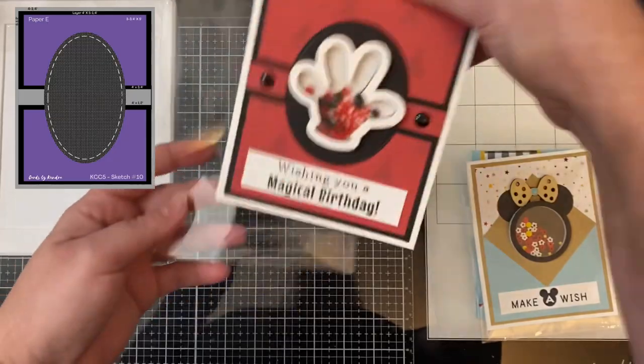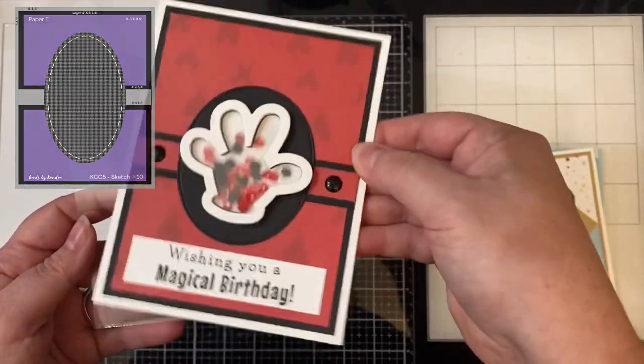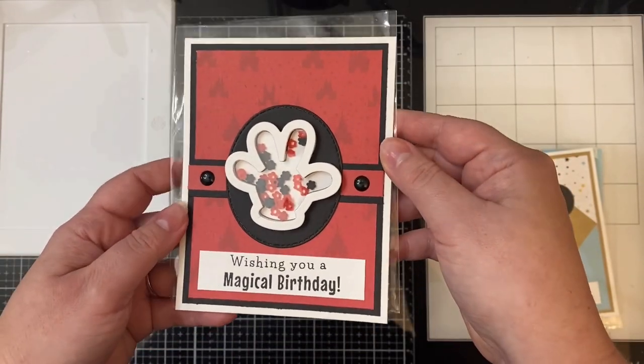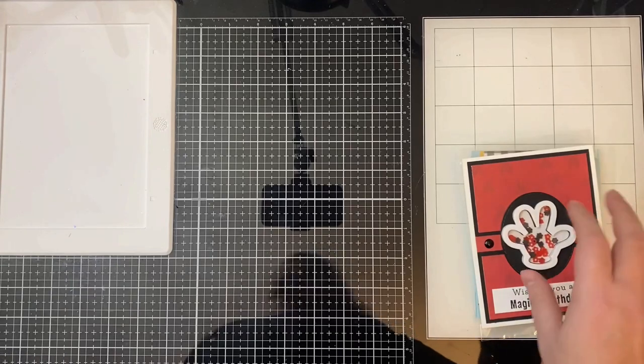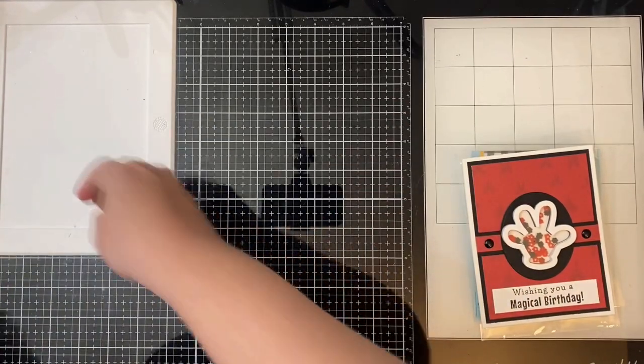For card ten, this is the one where I specifically cut the directional paper so that the castles would be facing the right direction. I cut an oval from some black cardstock and placed the glove on top, filled it with just red, black, and white toppings.